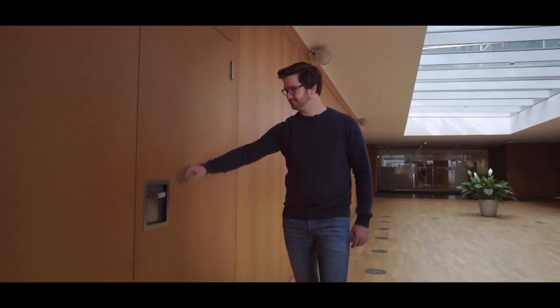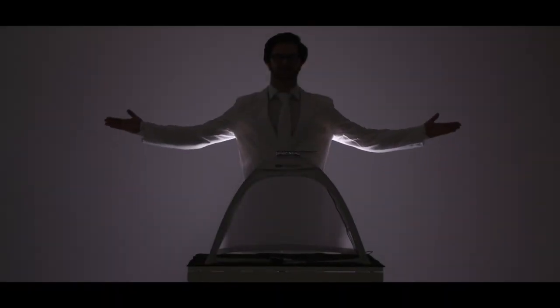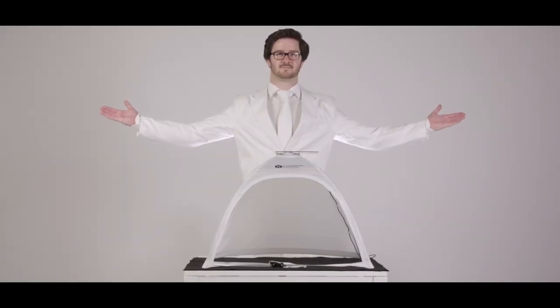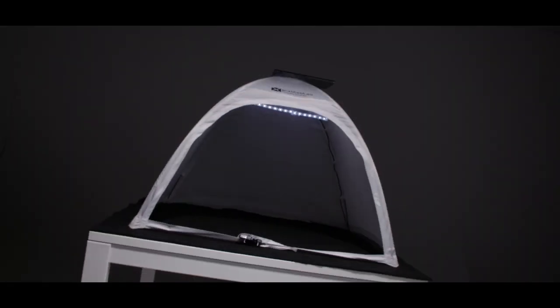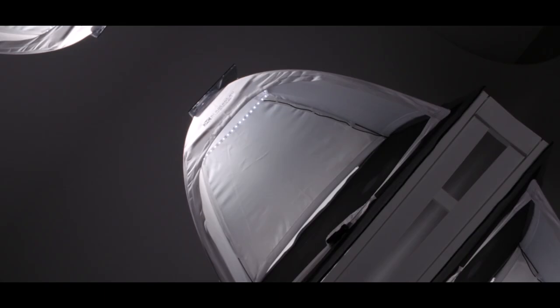The high quality of the scanning machine with the practicability of a smartphone — that is exactly what you can find behind this door. Meet the Scan Tent: all you need for professional scanning with your smartphone.